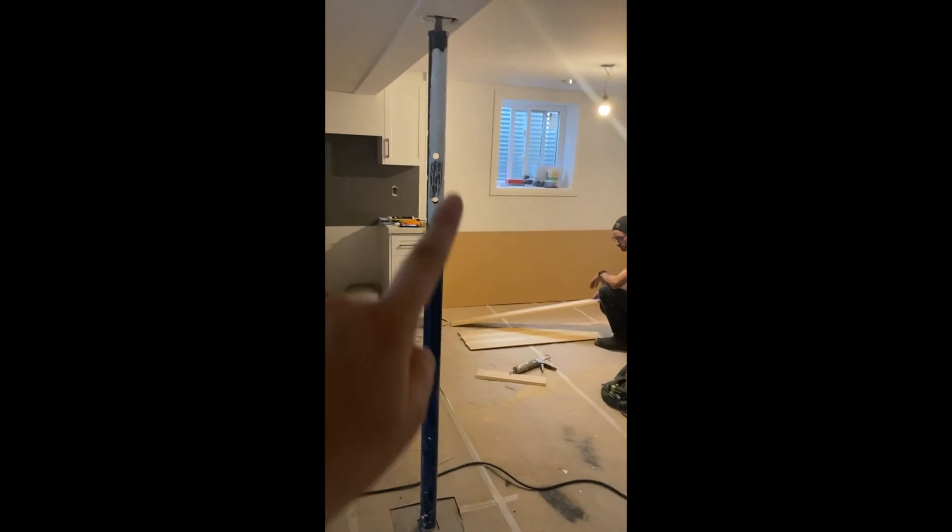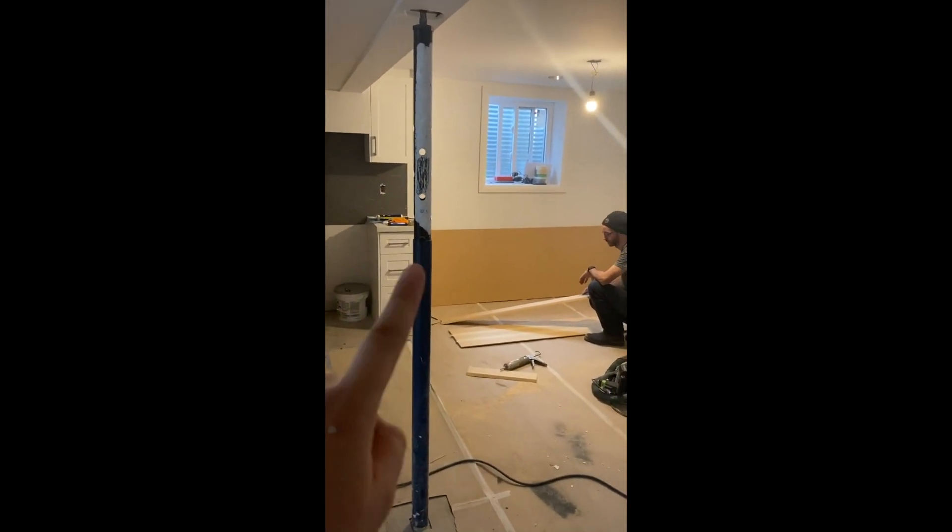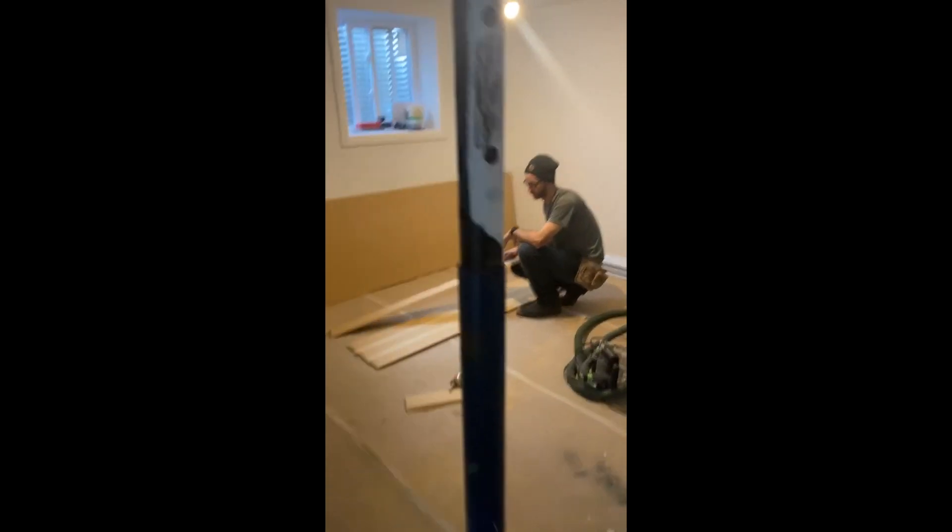Don is currently making a box to cover this pillar and he's going to show us how to do it.